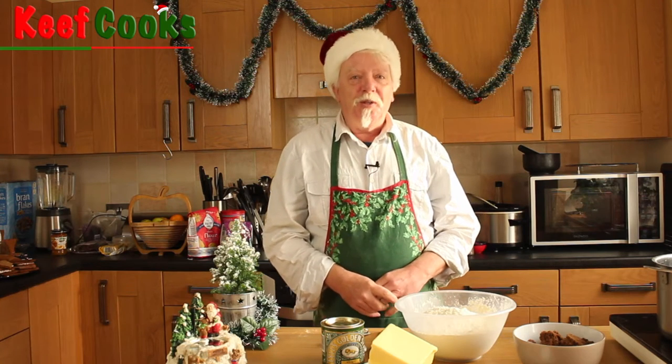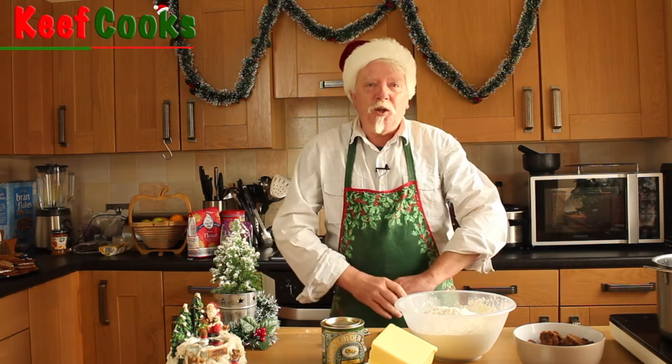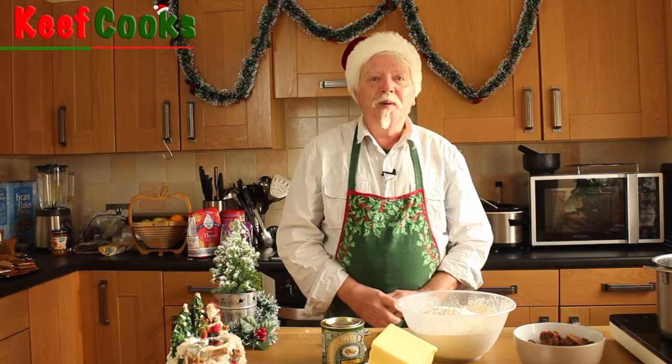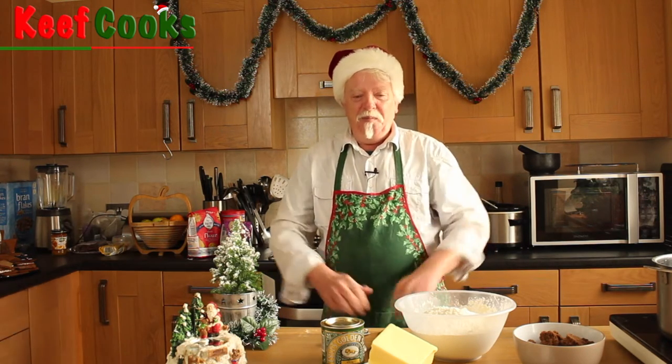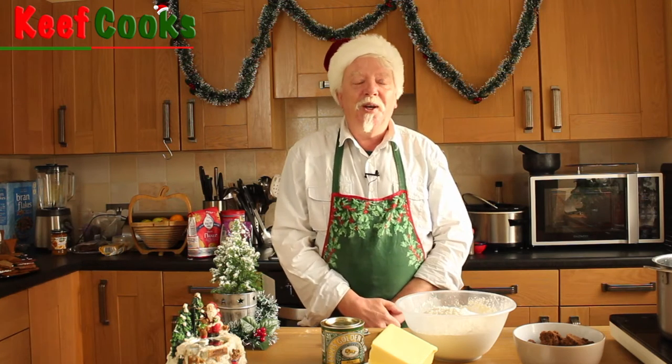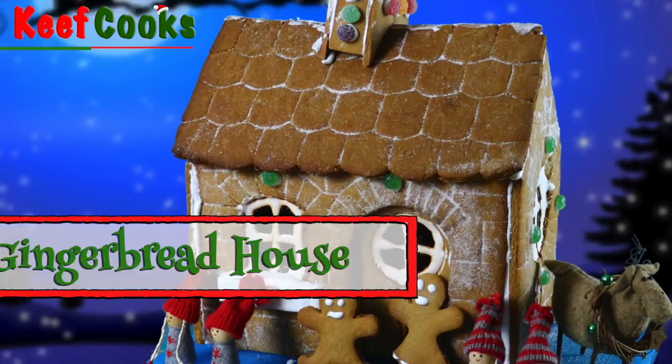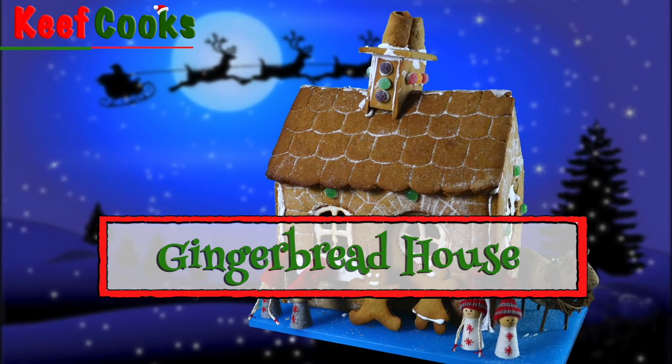Greetings Gastronauts, this is Keef Cooks. I'm Keef and it's Christmas. So I'm going to do something that's quite a lot of fun to make. Not massively great to eat, but it's a good centerpiece and will amaze all your friends if you tell them you've made it yourself. A gingerbread house.